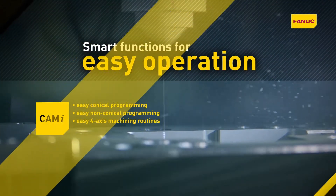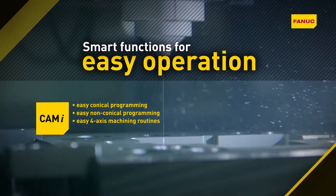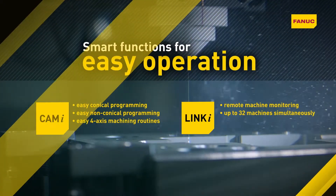CamEye makes programming conical, non-conical and four-axis machining routines easy. Linki enables remote monitoring of up to 32 machines simultaneously.